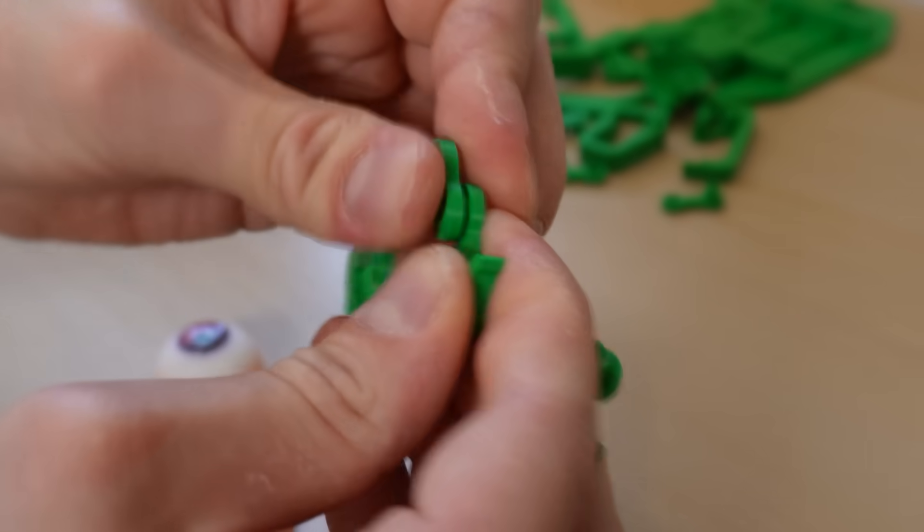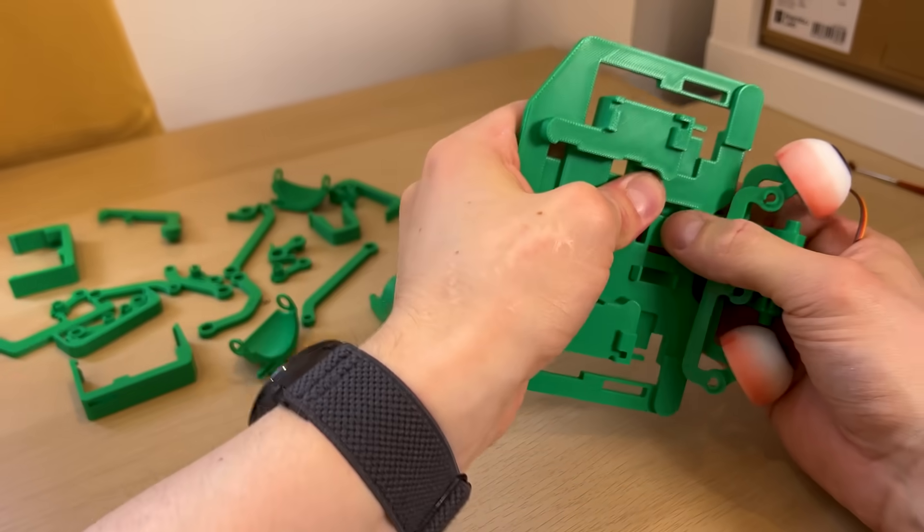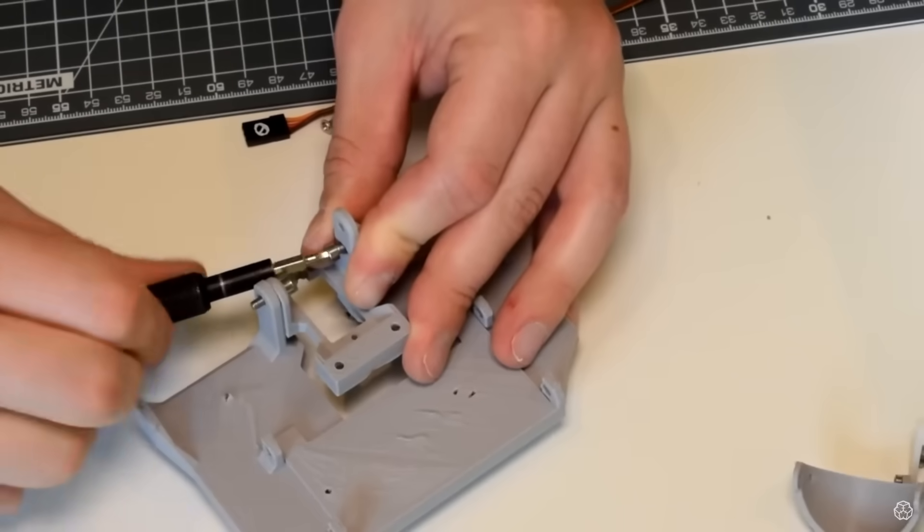Simply by replacing what was once a screw with two parts snapping together, we eliminate at least one component — the screw — and drastically cut down the assembly time with an instantaneous, satisfying snap, which would have been a time-consuming series of half turns with an Allen key.